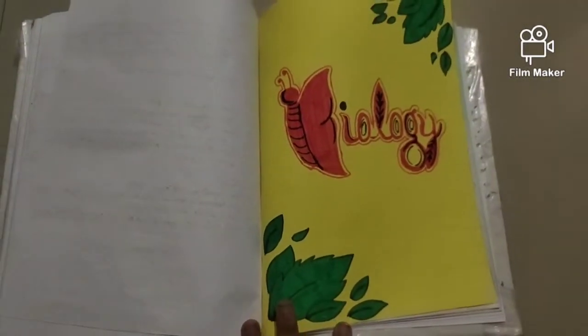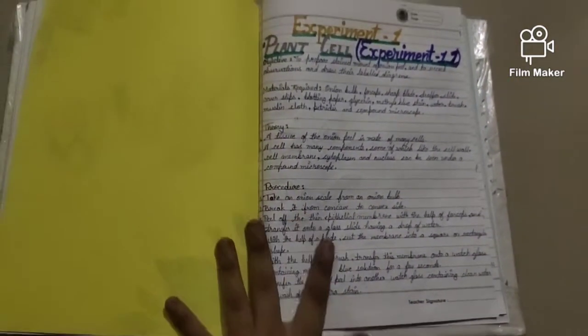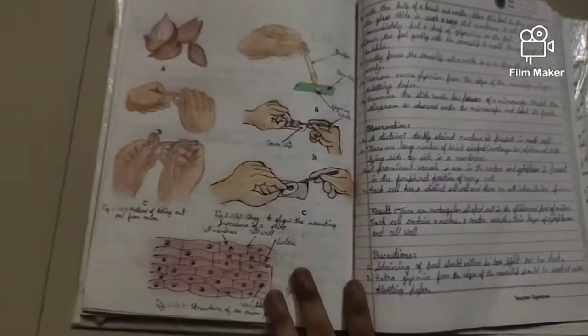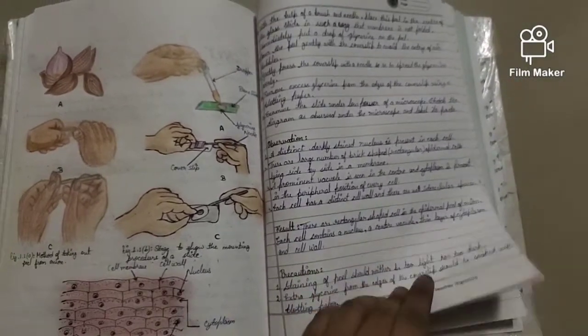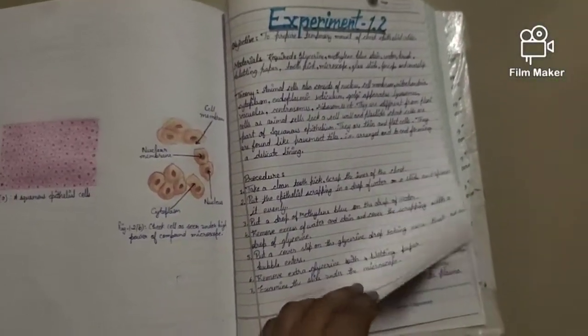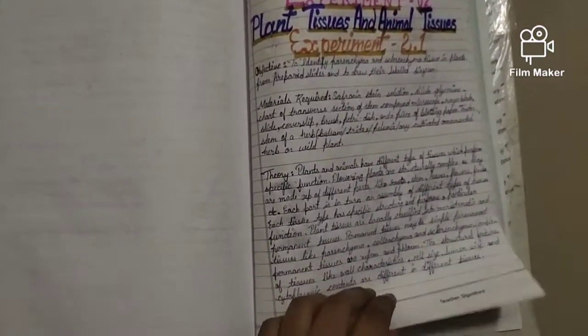Now it comes to the biology portion. I made it with some designs and a pattern of a butterfly, with 'Biology' written on it. I made some diagrams — just look at them very carefully. You can write just a few experiments and you have to write in the same way I write.